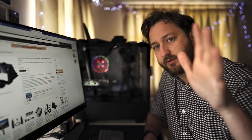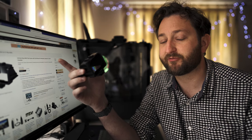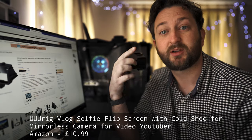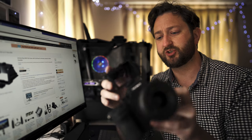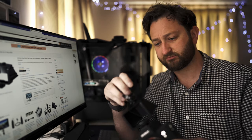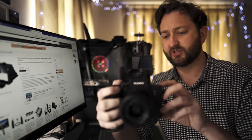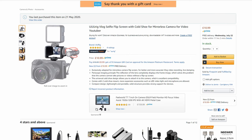Finally, the last accessory is actually what I'm using right now to help me record this video. It's the U-Rig Vlog Selfie Flip Screen with Cold Shoe for Mirrorless Camera for Video YouTuber. It works very simply — slide it into the hot shoe. You have some extra cold shoes so you could attach something else. Turn it on and it's reflecting up, which just makes it easier to record yourself. The U-Rig Vlog Selfie Flip Screen is £10.99 on Amazon.